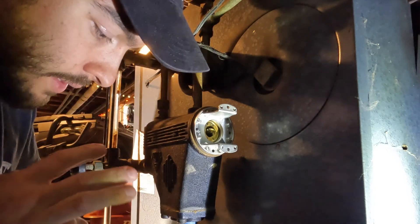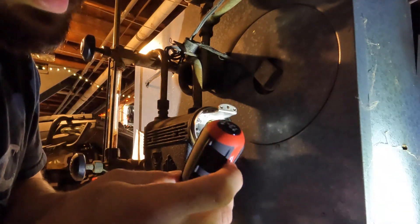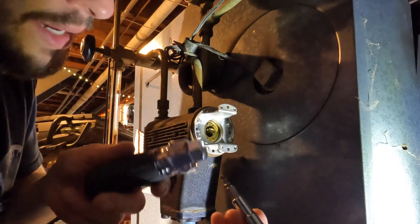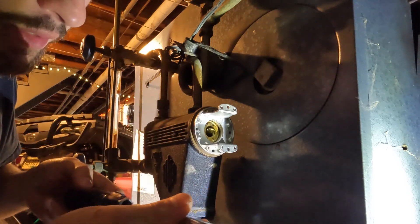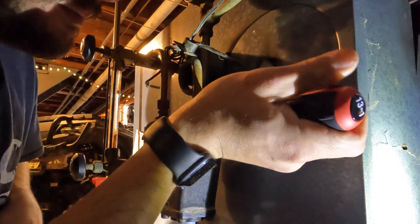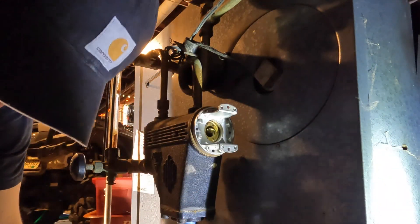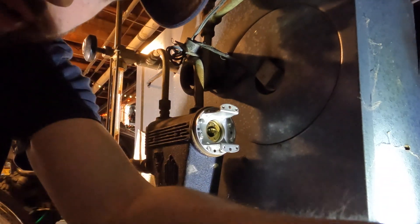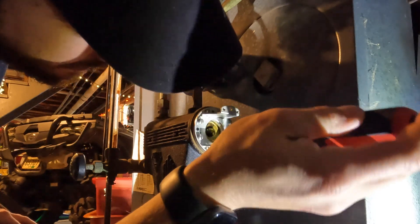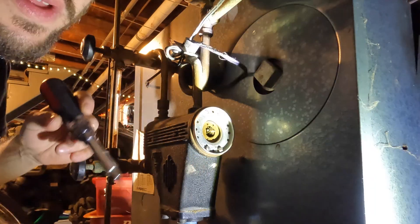Before loosening the main screws, I'll open the valve one more time to relieve any pressure. I just got this Milwaukee 13-in-1 screwdriver — you get 5/16, quarter-inch, flathead, Phillips, square bit, and the crazy plus-sign one for electrical work. These screws actually weren't too tight, so always note whether they were cranked down or just snug — these only take a little effort to loosen.